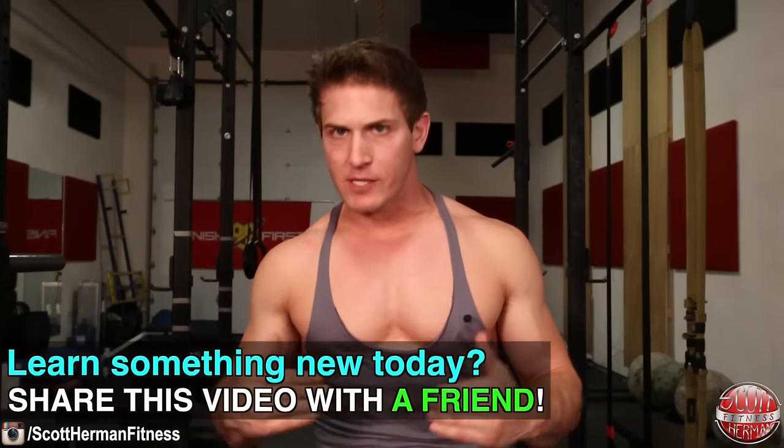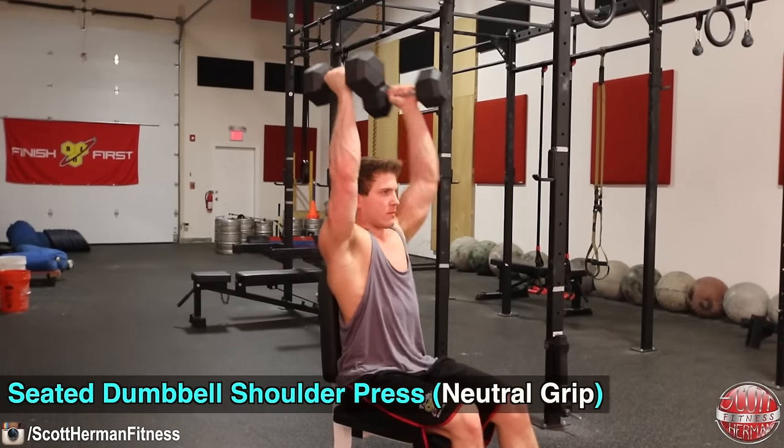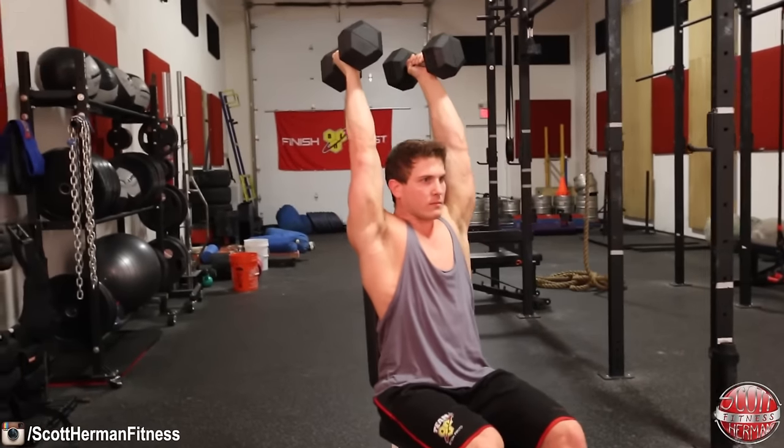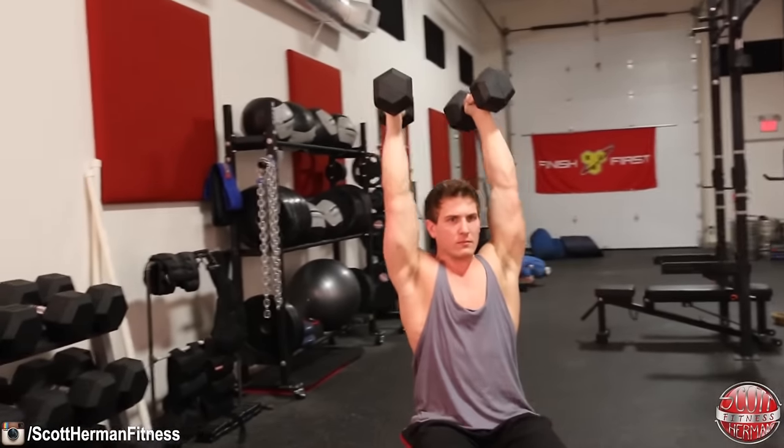Now a quick bonus tip: if you currently have shoulder pain when performing either of these movements, you can try performing the dumbbell press with a neutral grip. This variation will activate a bit more triceps, but you should still be able to perform it pain free — and it certainly beats not being able to do either exercise at all. I hope you guys enjoyed the video. If you missed any of the versus series, I'll put a link to the entire playlist down in the info section below. Be sure to hit that like and subscribe button, and as always, more good stuff coming soon. See you guys.